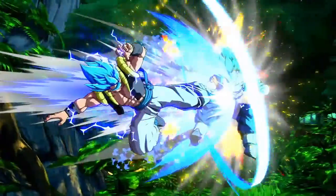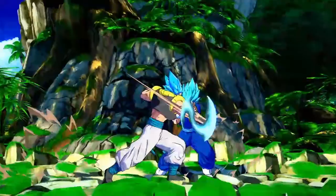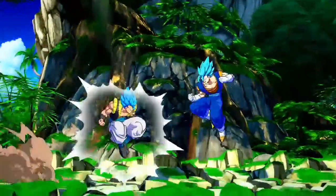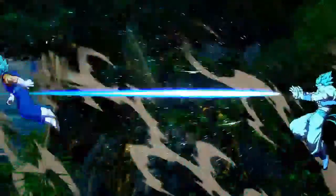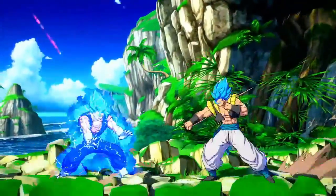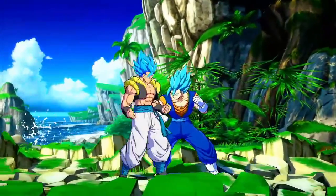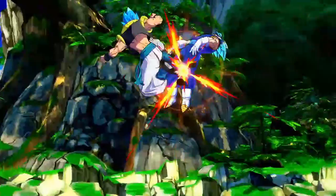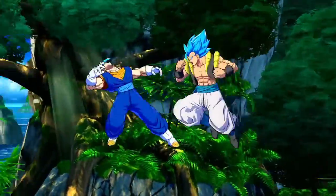When Goku and Vegeta fuse in Otherworld, it's against an enemy called Janemba. Janemba is so powerful because he has all of the intense hatred and evil from everything that ever lived, drawn from the evil cleansing machine. This little imp messes with it, it blows up, and turns him into a being of pure evil, much like Majin Buu. This imp turns into something so powerful that it destroys and disrupts the flow of the afterlife — no one can get in or out, it's just a mess. He's performing on a multidimensional level.